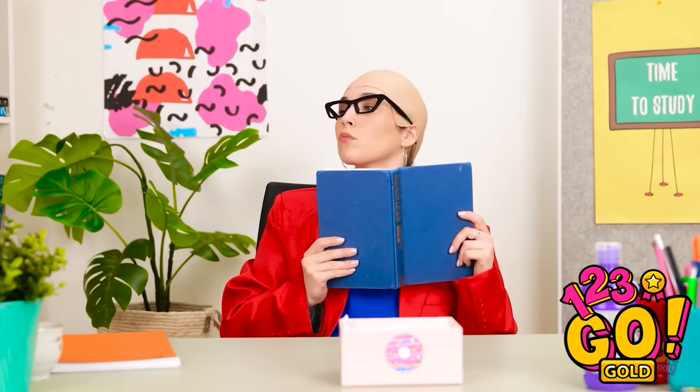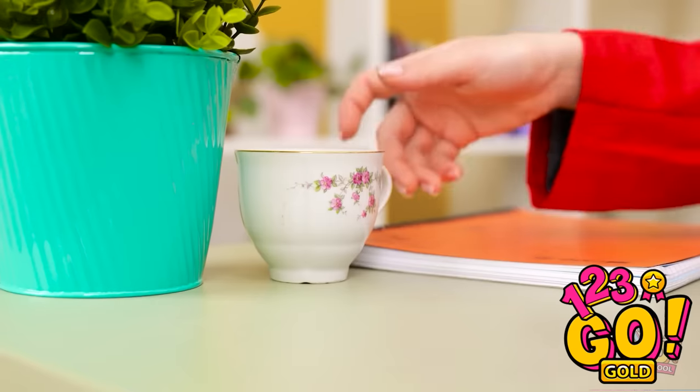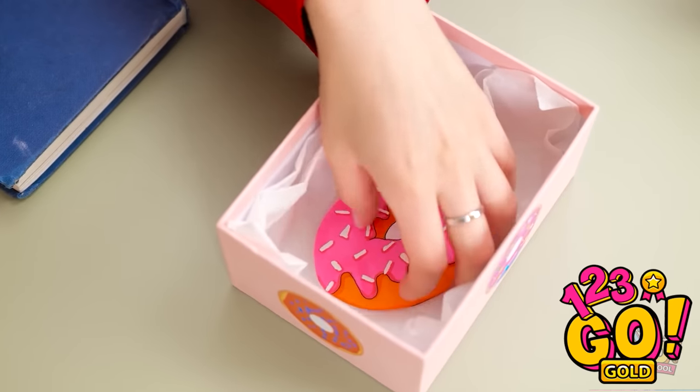Hurry along — get to your next class. They're all gone at last. I've been looking forward to this. Wait — what's going on? This isn't a donut! I've been tricked! AVA!